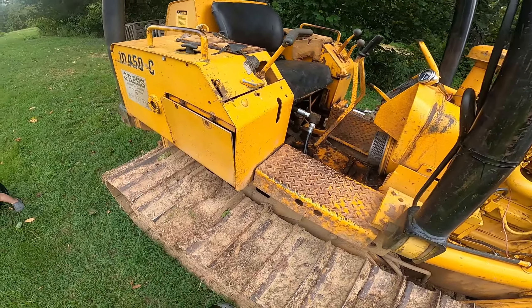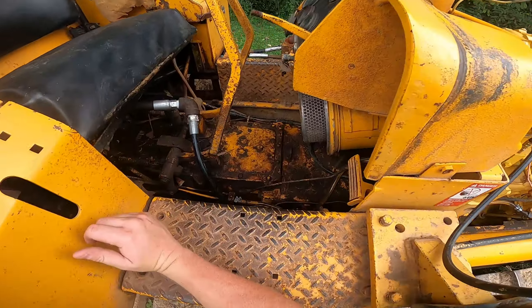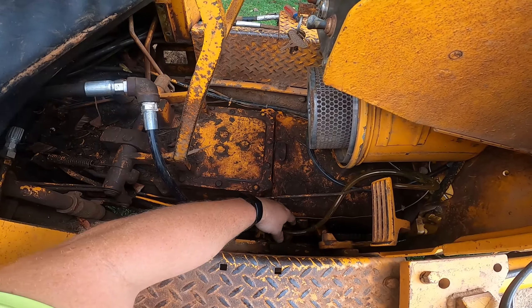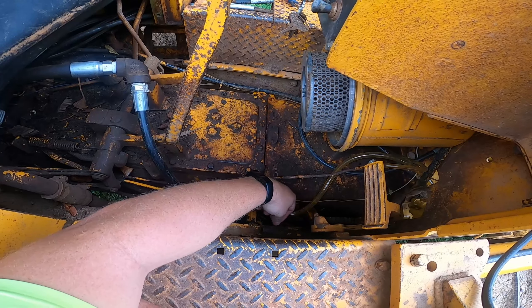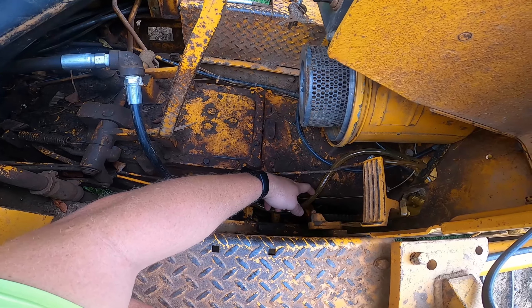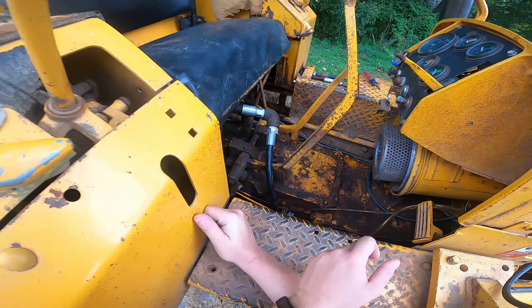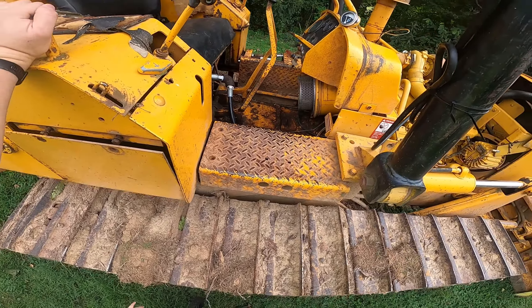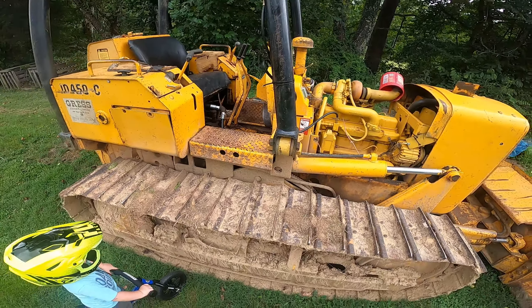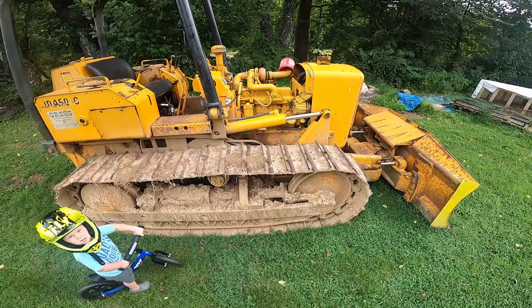Maybe I'll fire it up in the next couple days and let you guys see. You can see this line is completely solid and full of diesel right now, but it will be almost nothing but little tiny air bubbles flowing real fast through it. So yeah, I could use any help or advice you guys have to give. Thanks for watching and I'll see you in the next one.